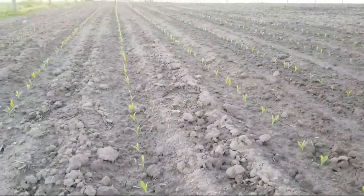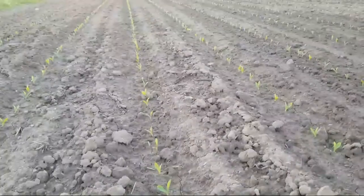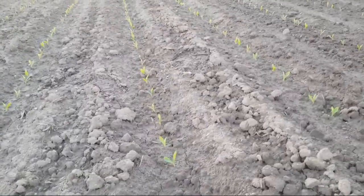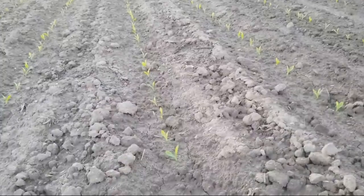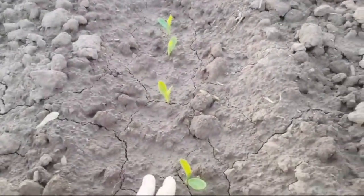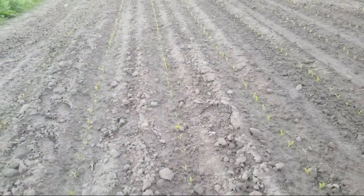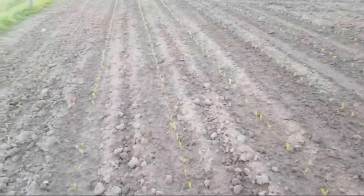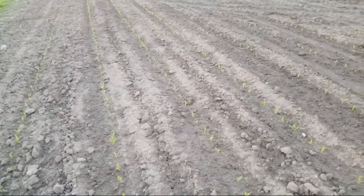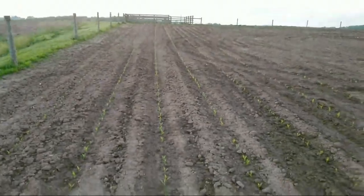We put down about 13 and a half to 14 units of nitrogen, two inches off the row. You don't want to get it too close to the root base — it'll burn. You want to stay two inches away so it doesn't burn the brand new little root hairs coming out. If you burn those, you'll set your corn back or lose population. That's why we set the disc two inches from the row.